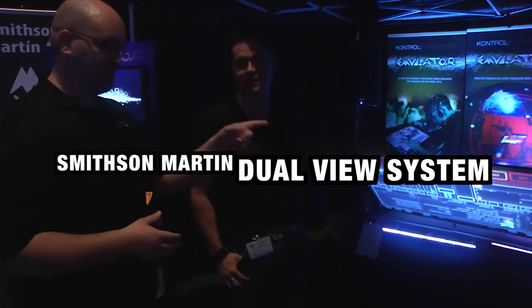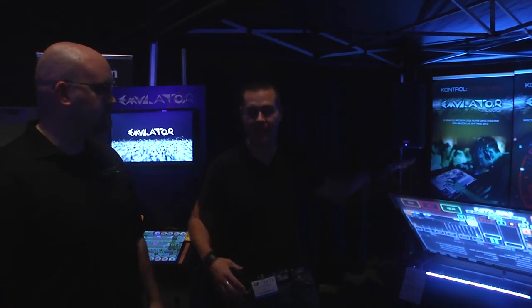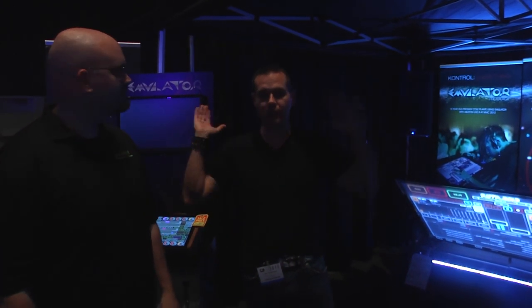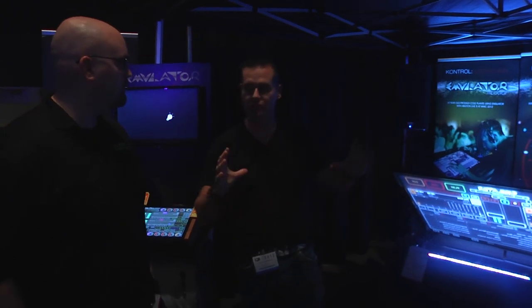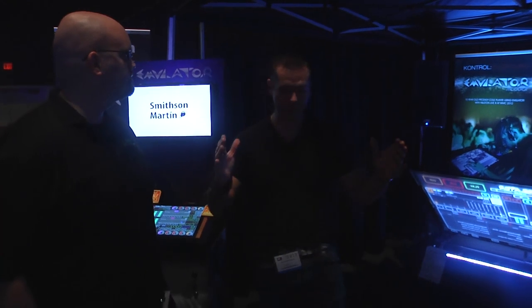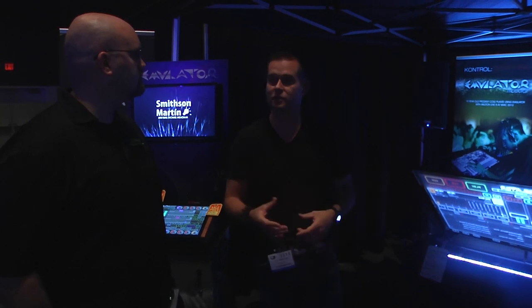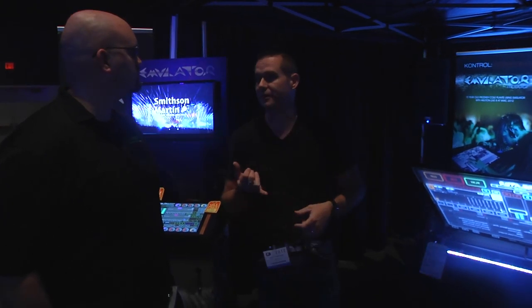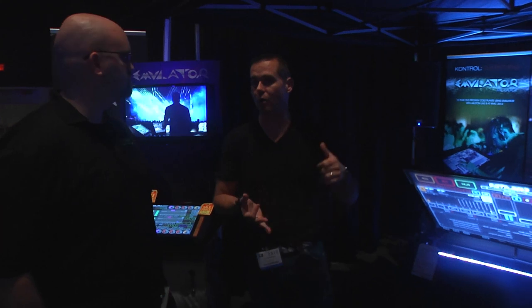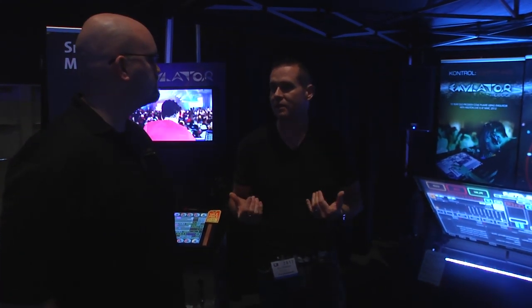This is the dual view system, the DVS. It comes in 32 inch, 42 inch, and 46 inch. Unfortunately, people around the world want the biggest one, so we're only going to make the 46 now. The 32s and 42s will come as a frame that you can attach to a regular TV — so if you're doing lighting, you can have a 32-inch monitor, make it touch, and control all your lighting from that. People have mapped things like Grand MA, Pangolin Live Pro, Resolume for video — anything with MIDI in and out capabilities you can map. That's pretty awesome.